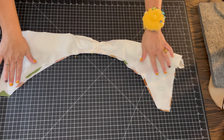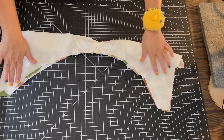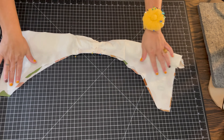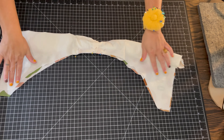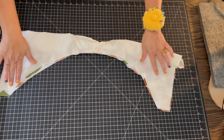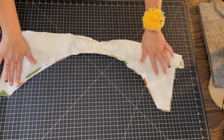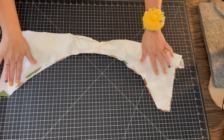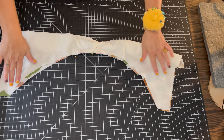Add a basting stitch to hold it in place. Now you're going to follow the burrito method — just roll the opposite side of the shoulder seam and put right sides together of the outer bodice and the lining of the bodice. Tuck in all that excess fabric, make sure that you don't accidentally pin it, and then pin it all the way from the shoulder seam to the edges.